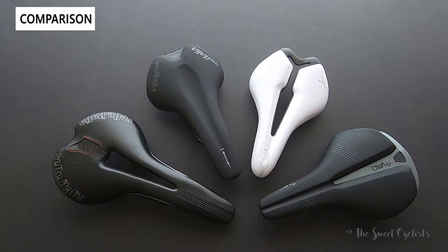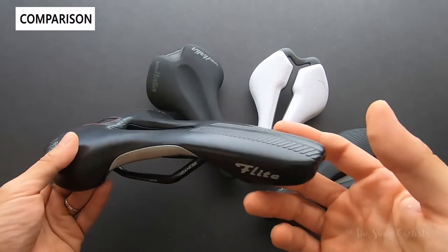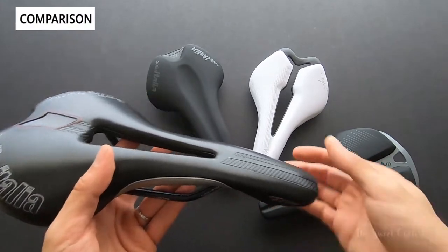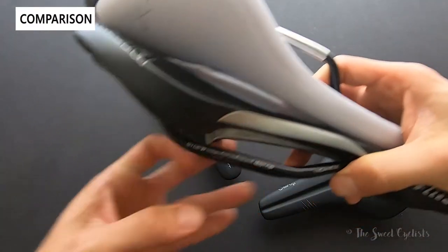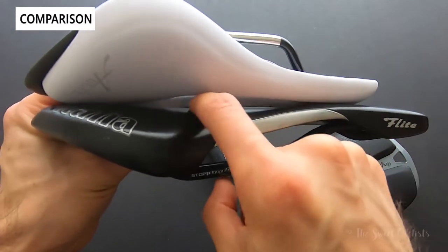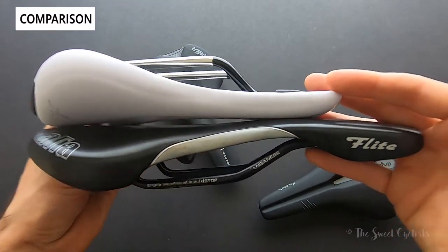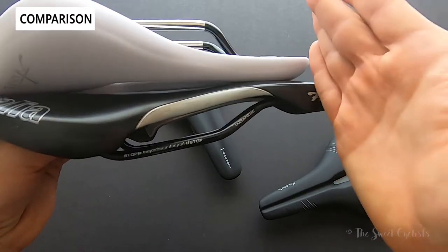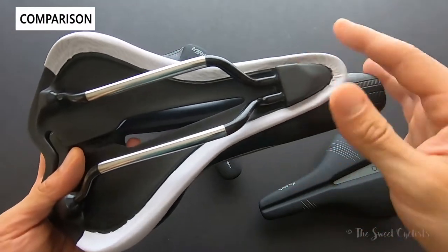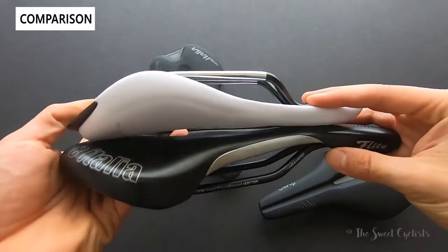Now let's do a little comparison with some other saddles on the market. First, we'll start with the older model Sella Italia Flight — a really popular saddle that became an instant hit back in the 1990s. The Sella Italia is flatter, whereas the Angel TT curves up a little more. With the short nose stubby saddle trend, you can see how much they've really chopped off the front compared to a traditional saddle, allowing for a more aggressive position and less discomfort when switching between drops or a more upright position.